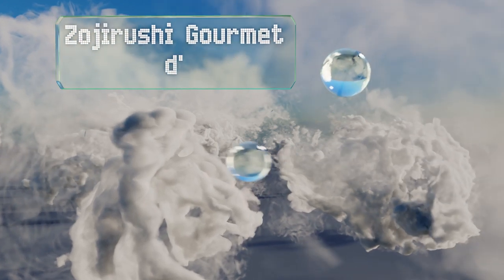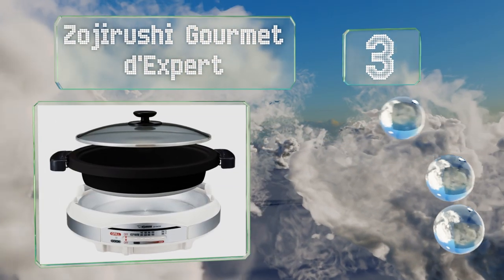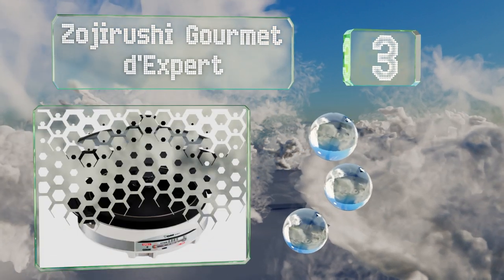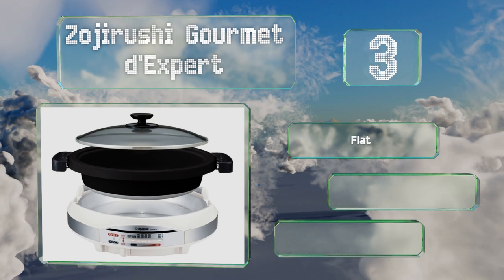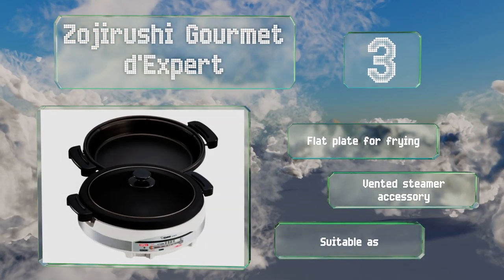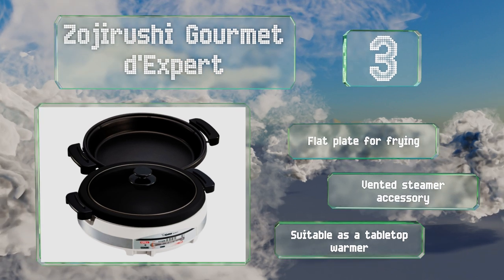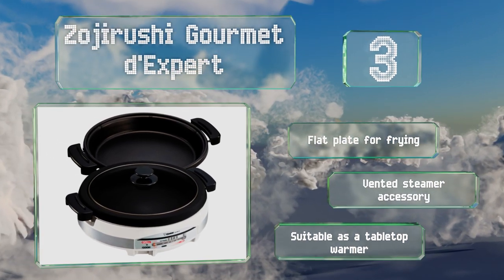Nearing the top of our list at number three, the Zojirushi Gourmet offers a wide range of cooking settings and is capable of high heats to help you attain that perfect sear. Conversely, it can be set at lower temperatures for simmering, and the inner pan can be used directly on the stovetop. It's equipped with a flat plate for frying and a vented steamer accessory, and it's suitable as a tabletop warmer.